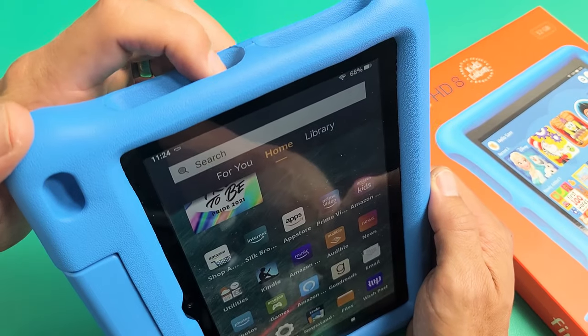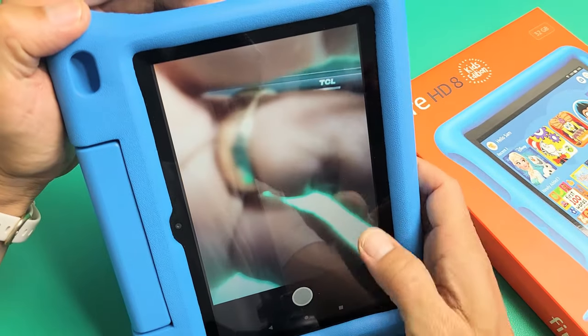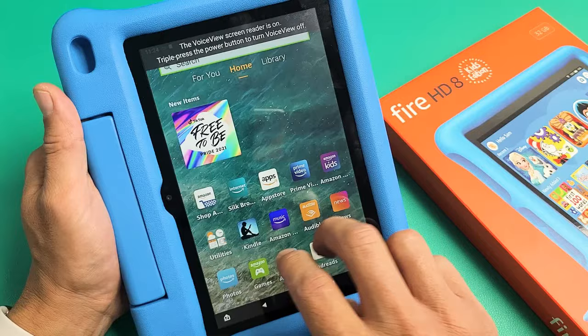Now if you want to go back into it, you can also tap the power button three times again. One, two, three. Let's do it again — power button, one, two, three, a little bit faster. And now it's on.